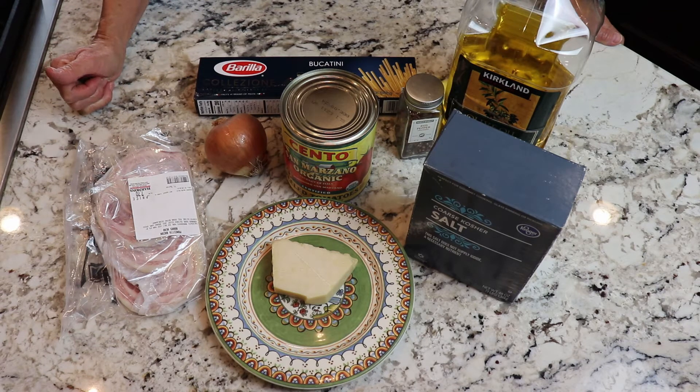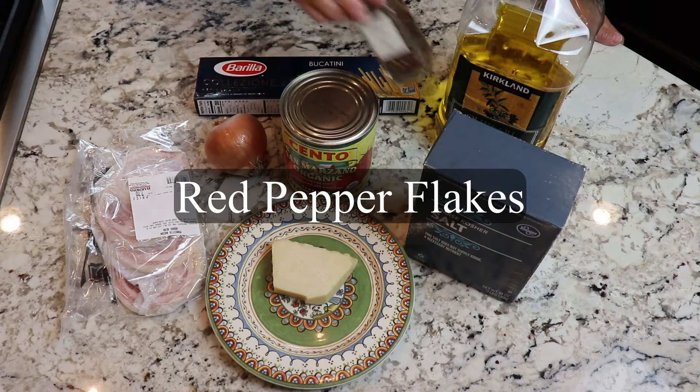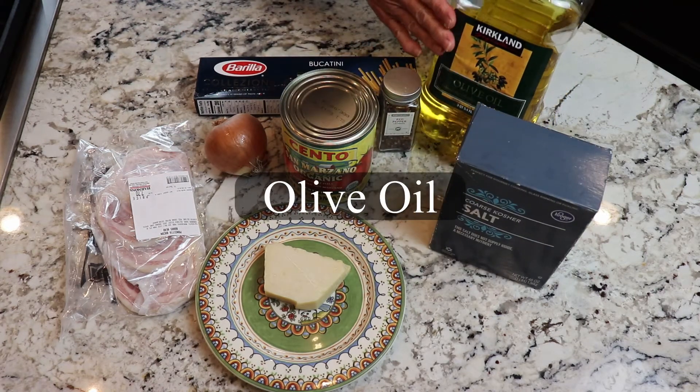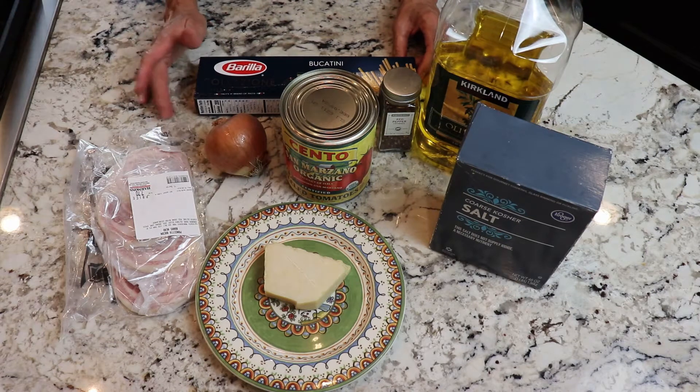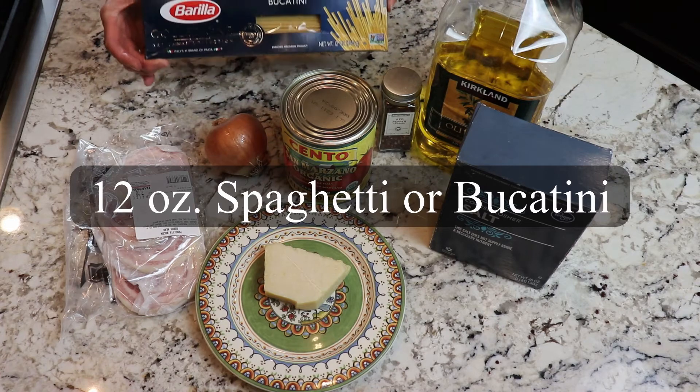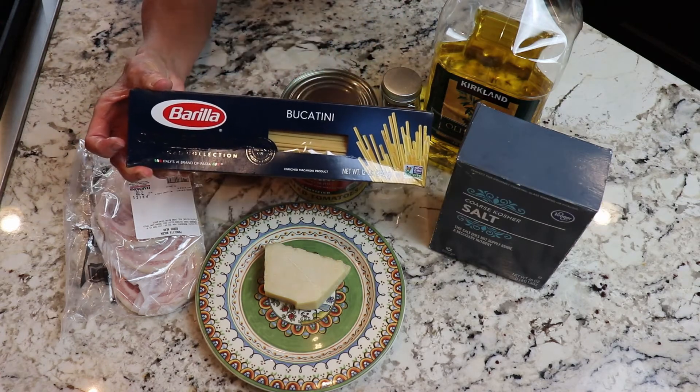That'd be great, but all I can get is just regular romano. Pecorino romano is made from sheep's milk. Some red pepper flakes, some kosher salt, and a little bit of olive oil to get things going. And you'll need some pasta to put it on. This sauce really goes on spaghetti or bucatini. I do like Barilla pasta — it's my favorite brand.